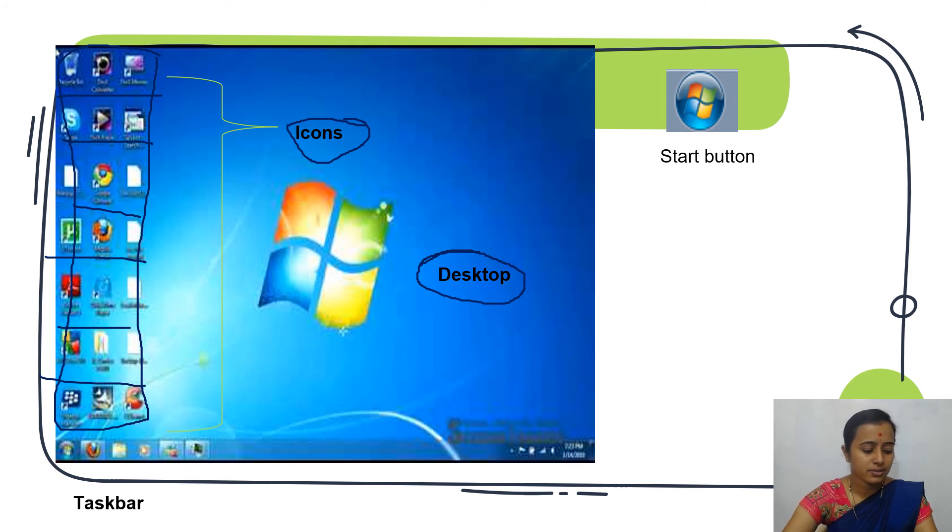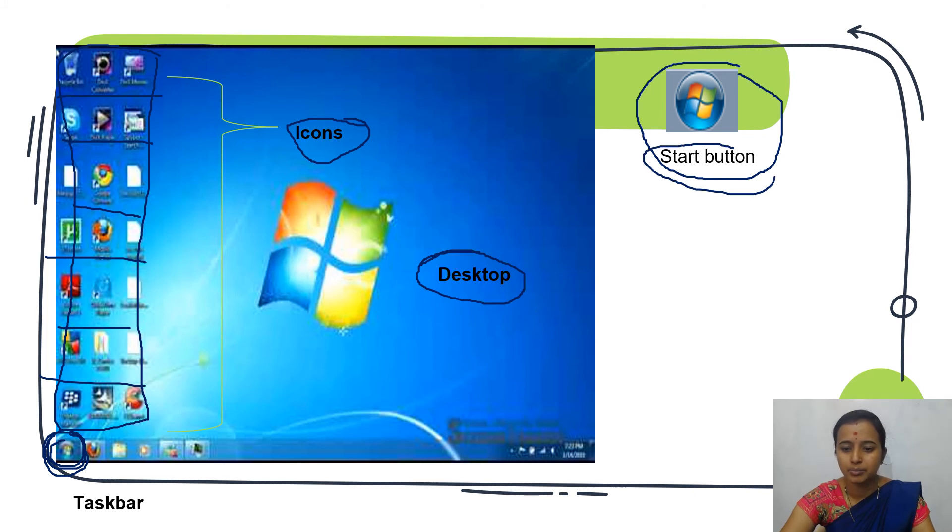The button present on the lower left corner of the desktop screen is the start button. It will be at the lower left corner, also known as the bottom left corner of the desktop.